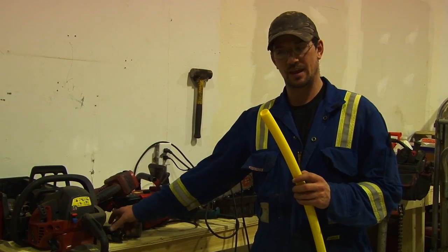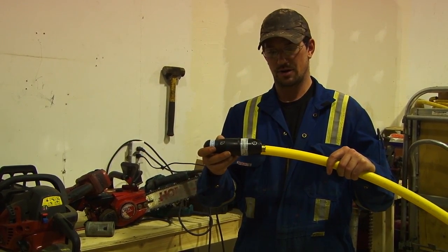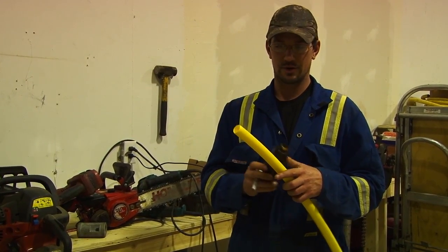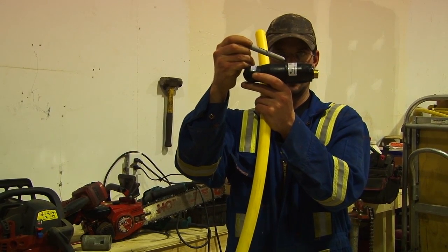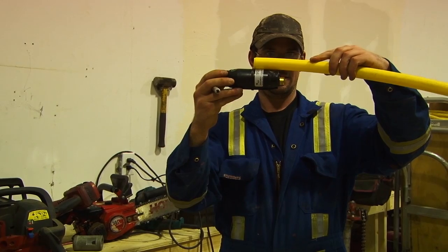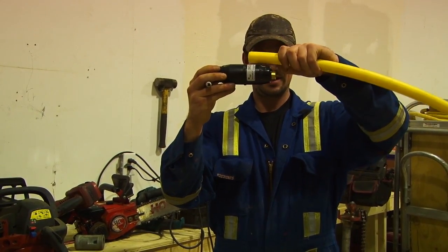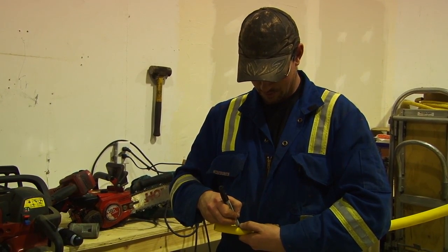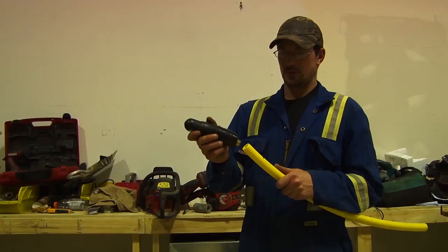Now I'm going to show you how to put a reference mark on the pipe. You need this mark so that once you've put your coupling on, you know it's in all the way. Take a felt tip marker — markers seem to work best. On the coupling, you can see where the ribs are; you want to be on the left side where the insert is. Line your pipe up to the end of the coupling, put your thumb flush with the edge of the plastic, and make your mark. That's what's known as your stab depth reference mark.